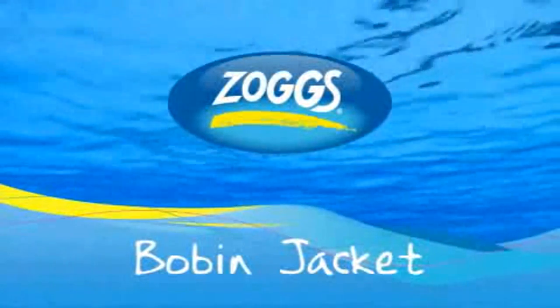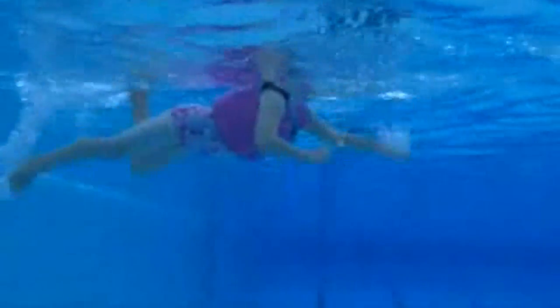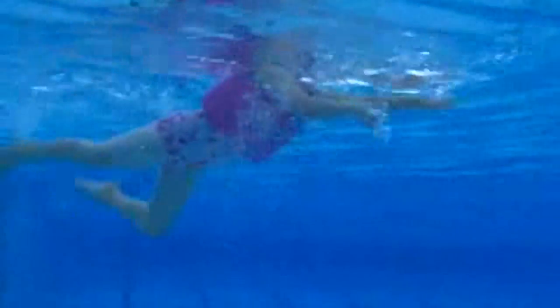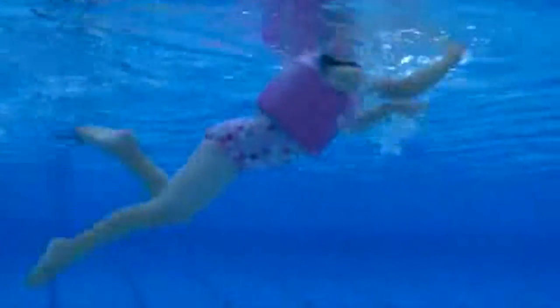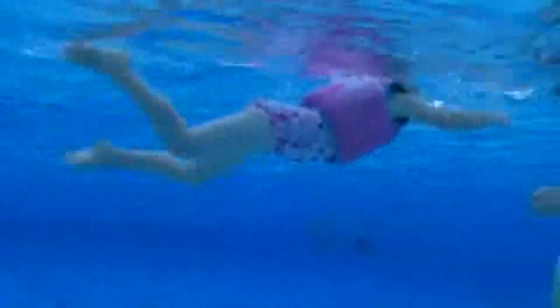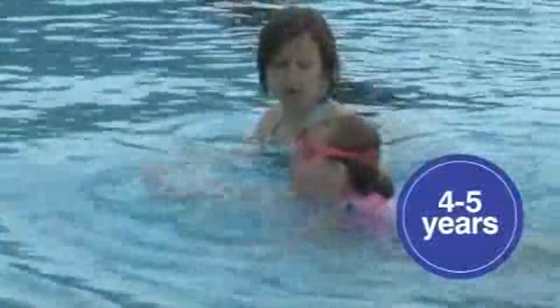Bobbin Jacket Stage 2 — learning to swim. The original learn-to-swim buoyancy jacket. The jacket-style fit means the child's arms and legs are free to move, allowing the development of natural swimming strokes. Available in sizes to fit two to three years and four to five years.